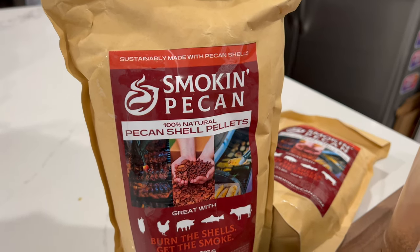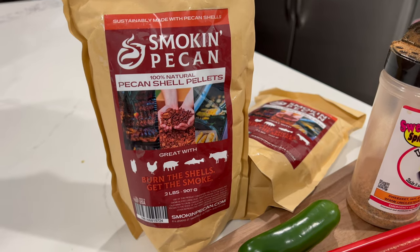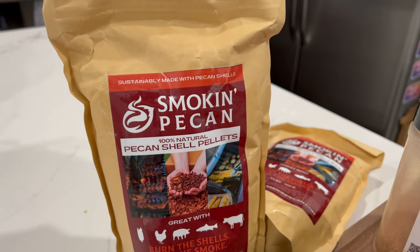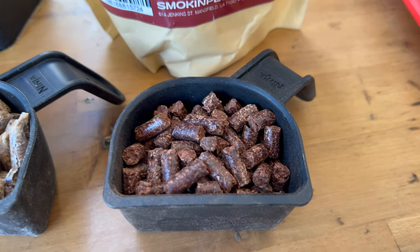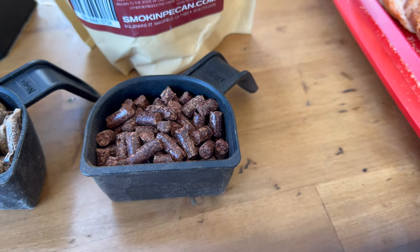The pellets we're gonna use are gonna make a big difference. I was reached out to by Smoking Pecan — they have pellets made from pecan shells, not normal pellets. I've used them a few times and they gave off a great flavor. The Smoking Pecan pellets are all natural, and if you put them side by side with regular pellets, you can see they're a lot darker and more natural looking.